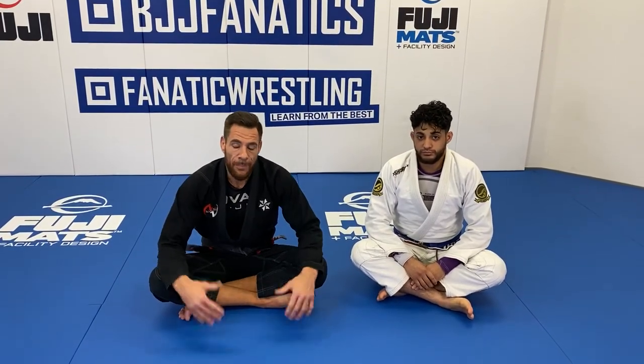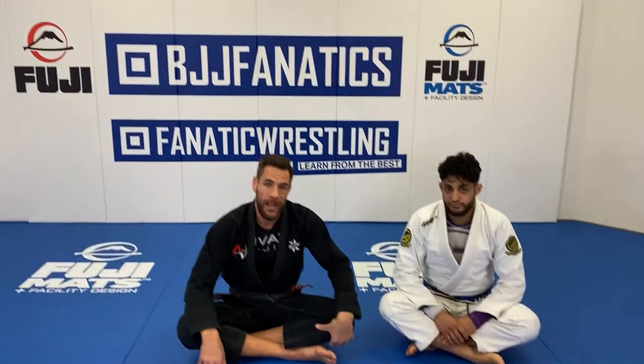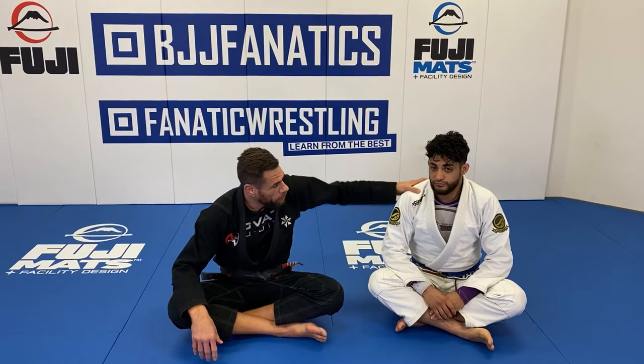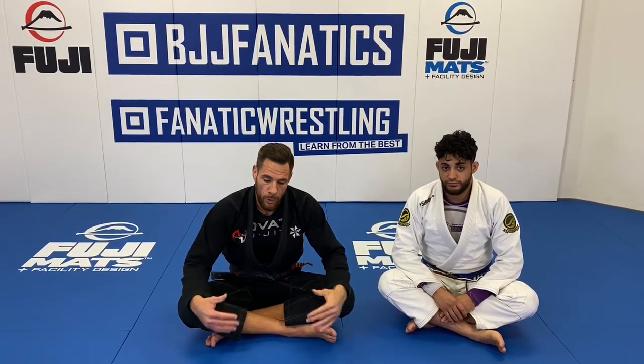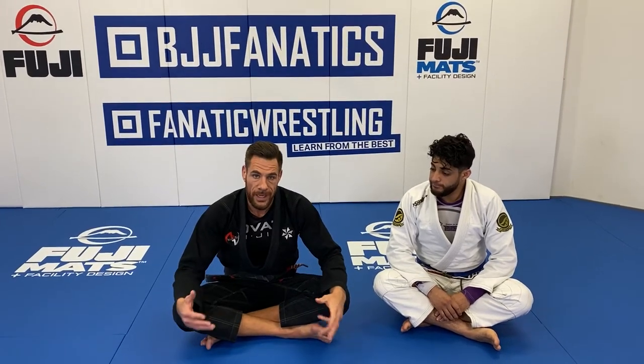Hey, what's up everybody? Happy Technique Tuesday. As you can see, I'm here at the Fanatics headquarters here in Boston. This is my new friend Ty. He's been my partner for some new work, some new products that I've been working on these last couple of days. I'm really excited to share and get these out with you guys.